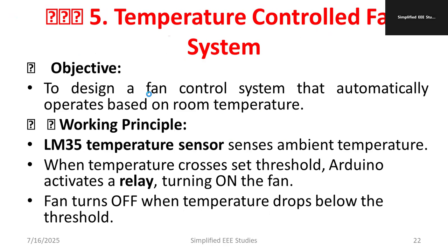Another project I would like to suggest is a temperature-controlled fan system. The purpose is to design a fan control system that automatically operates based on room temperature — an energy-saving concept. The working principle uses an LM35 temperature sensor which sends the ambient temperature. When the temperature crosses the threshold, Arduino activates the relay, which turns on the fan.